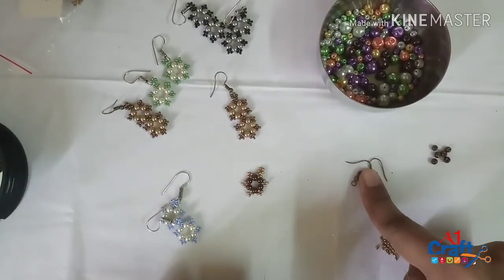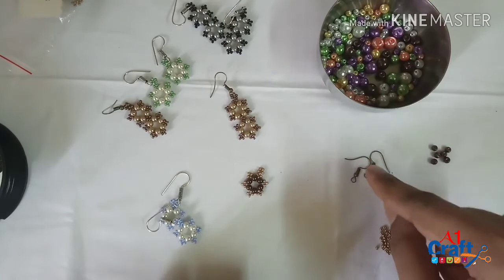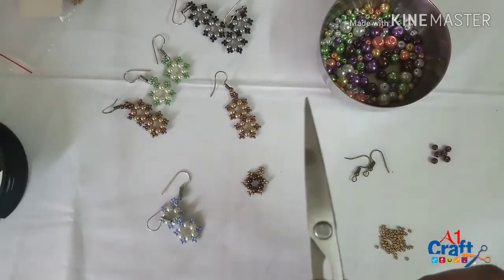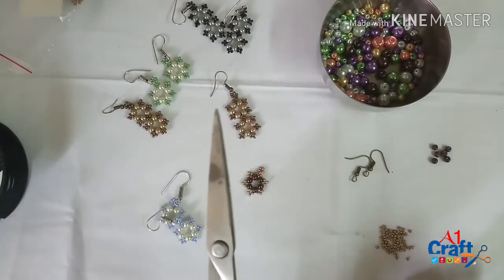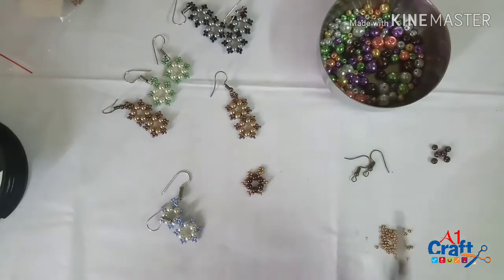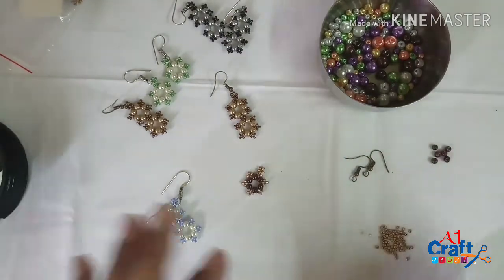I'm also going to be using pearls, seed beads, and ear hooks and ear components. Along with that, what you're going to require is one pair of scissors for cutting your beading thread, and a round nose plier.